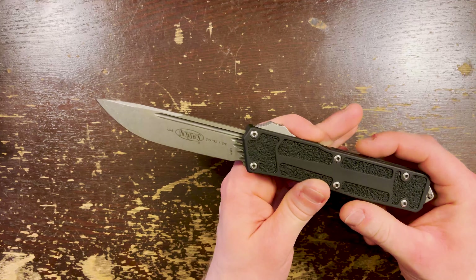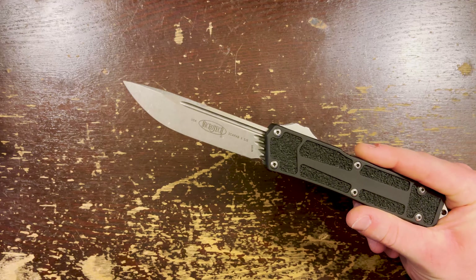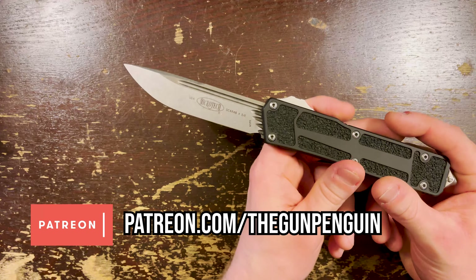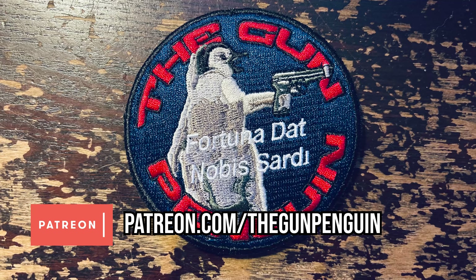First, a shameless plug. If you like my work, please subscribe — that massively helps out the channel and I will be forever in your debt. And if you love the channel, consider supporting me on Patreon. You get access to the TGP Discord server, a profane place for profane people. And for $5 a month, you get seasonal TGP patches.